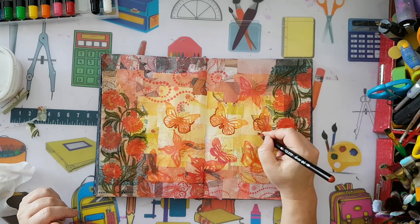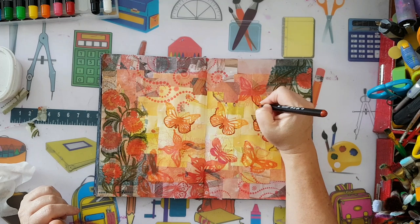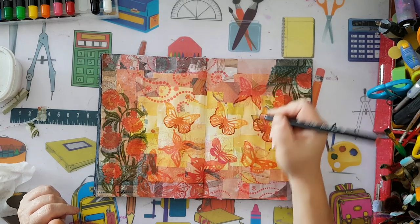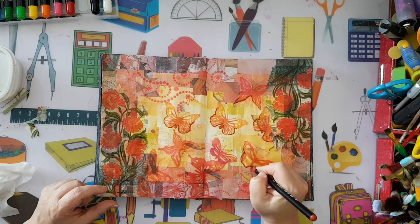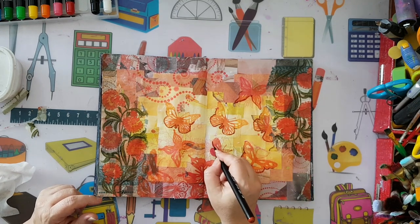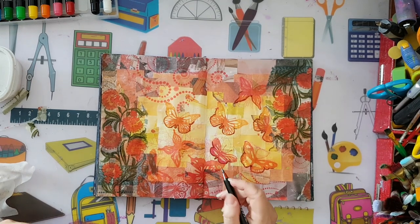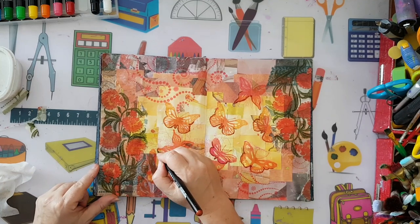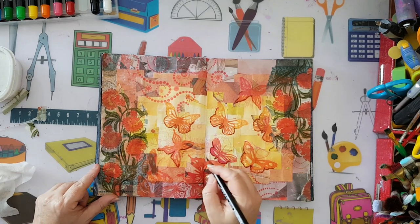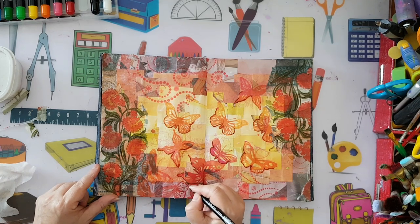We'll see - first I'll just go around very loosely like this. There are no rules to it. I'm just wanting the butterflies to pop a little bit more, so I'm adding a little bit around each butterfly.